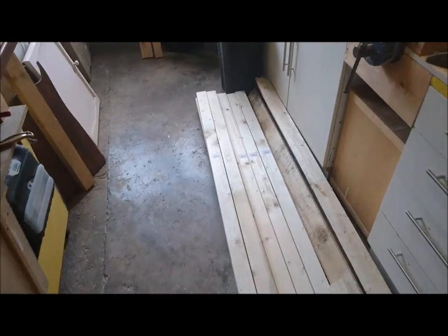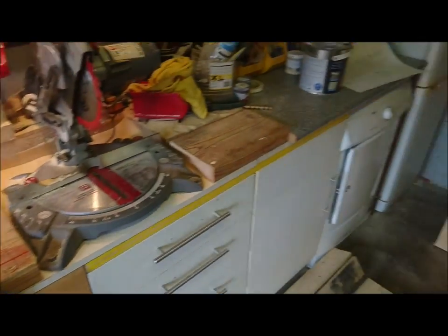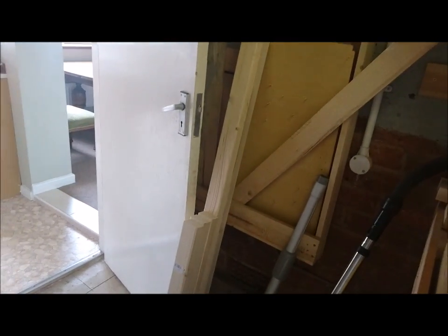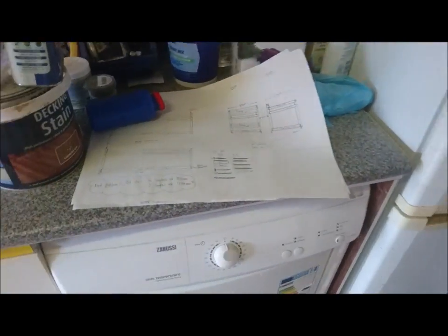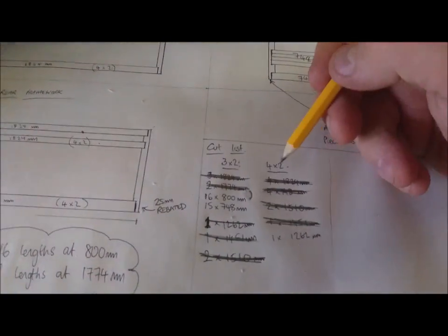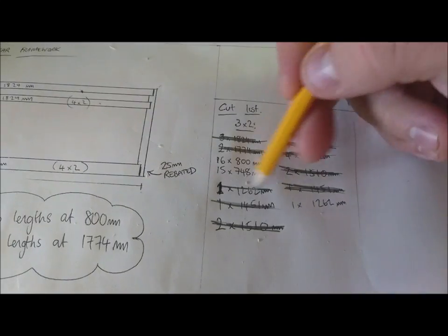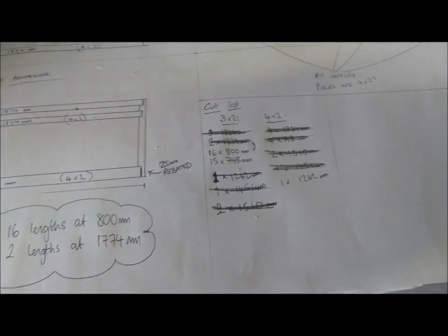Here we've got the wood that's been delivered. It's all 3x2 and 4x2 stud work, just normal CLS timber that you can buy at really discounted rates. There's quite a few pieces that I've already cut and there's the cut list. I'm going through each one, crossing them off as I cut them.